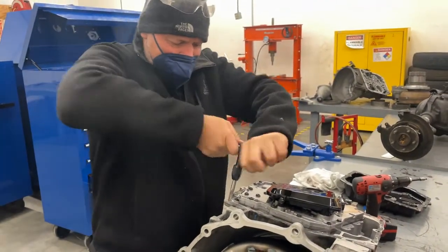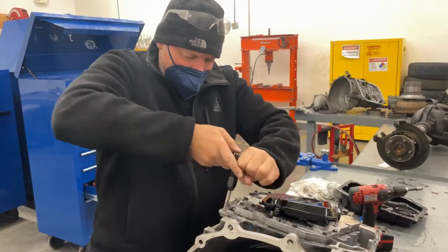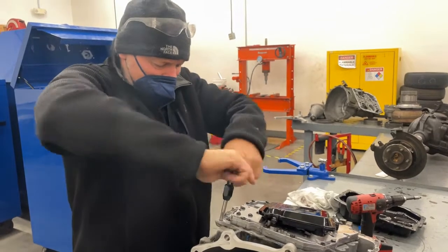These threads were completely gone, so we're going to put in a time insert and that will be the new threads.